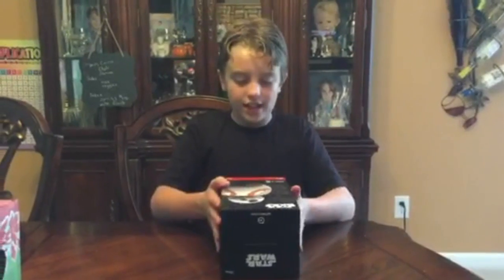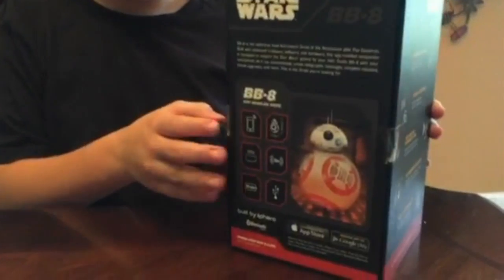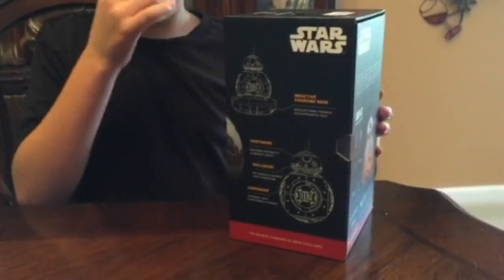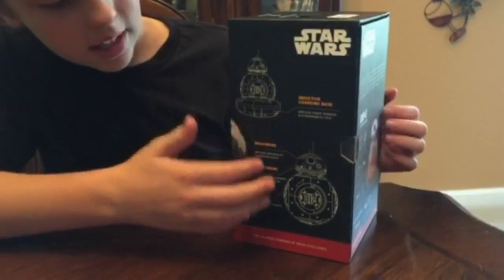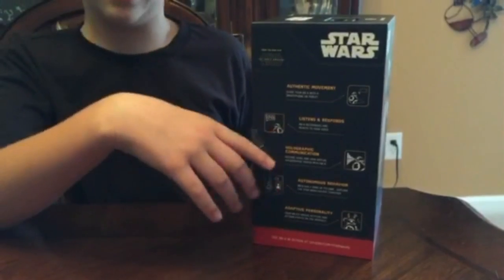So this is the outside box. On the back it explains what all he could do. On the sides it tells about the charging base and what he has as the hardware. And on this side it tells more what he can do.